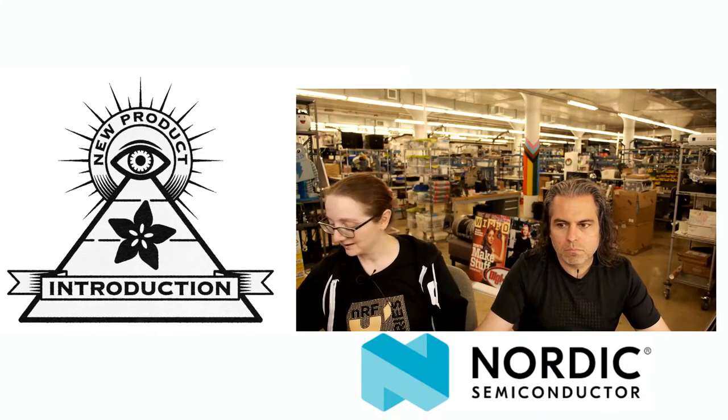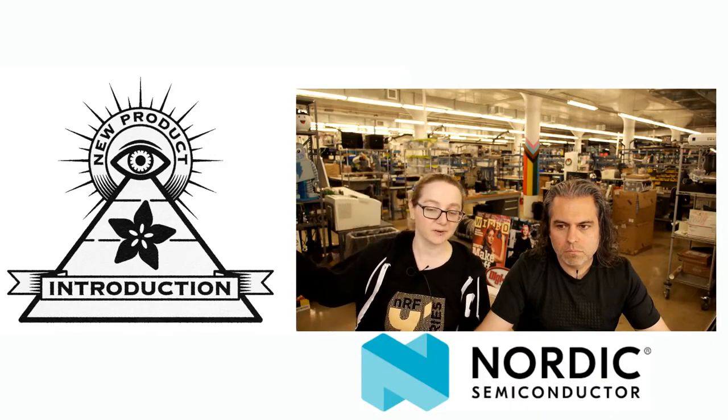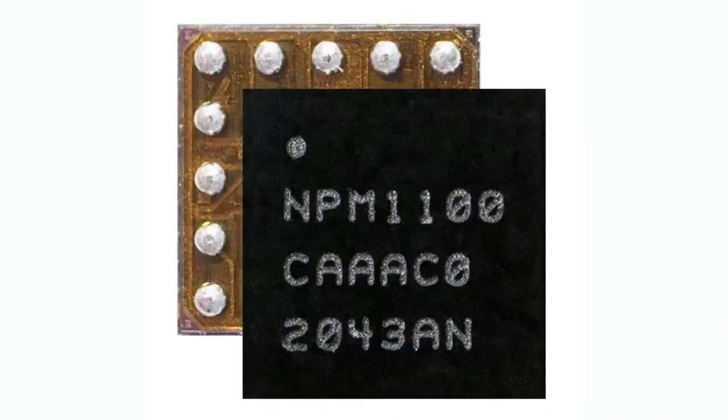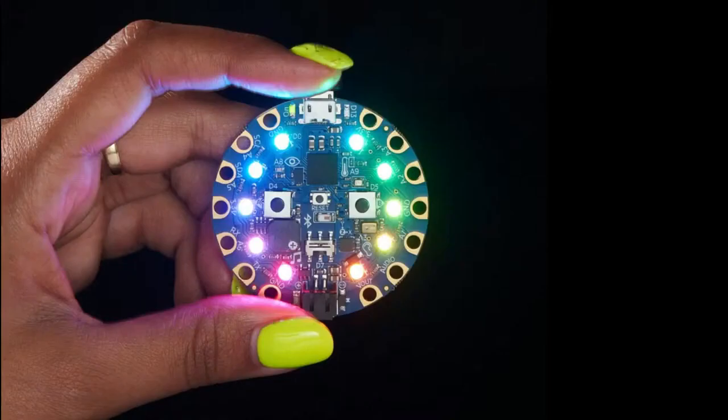They emailed me and let me know about this new product they're coming out with, and I was like, okay, this is pretty cool. This is the NPM1100. You probably know Nordic for their wireless stuff — their Bluetooth LE and their short-hop mesh wireless networks. Of course, we use the NRF52840 in the Circuit Playground Bluefruit. If you use a Micro:bit or other Bluefruit boards, you've seen the NRF51, the NRF52832, the NRF8001.